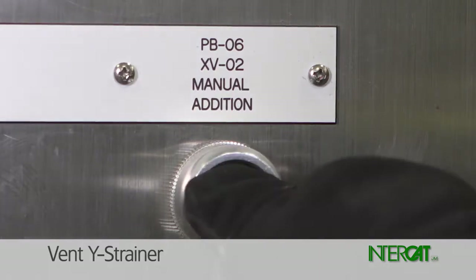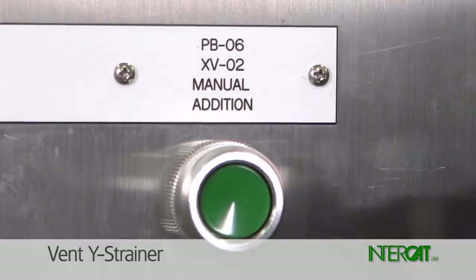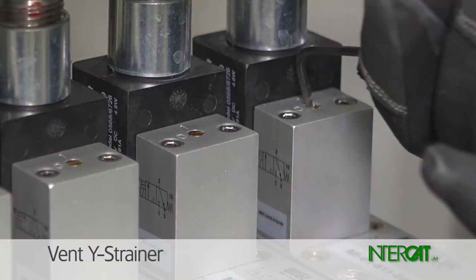For two to three seconds, press the manual addition button on the controller or use the addition valve solenoid override to open the addition valve and depressure the Y strainer.